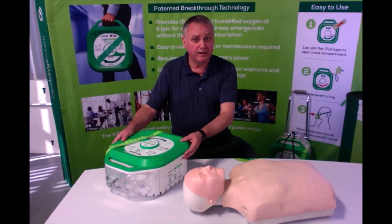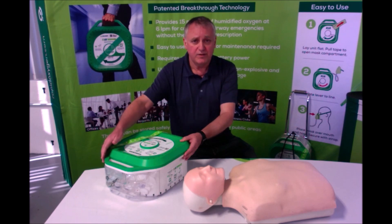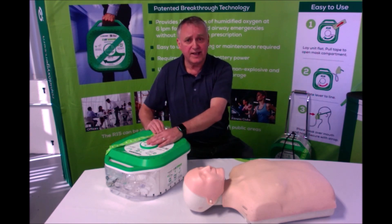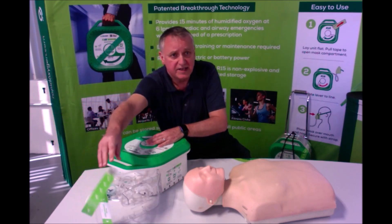First, lay the unit flat beside the subject — this is important to generate the correct flow of oxygen. While the R15 is self-contained with everything you need and no set-ups or connections needed, the mask tubing is six foot in length, so the box should be near the subject. Now pull off the protection tape using the tab at the bottom to expose the lever and also open the mask compartment.